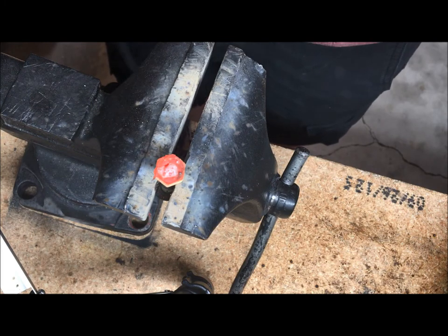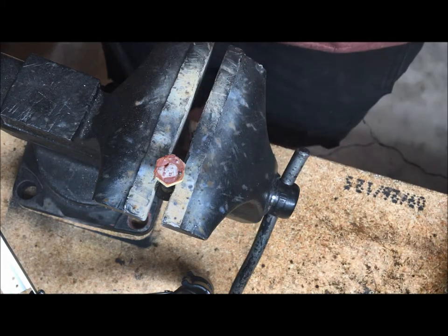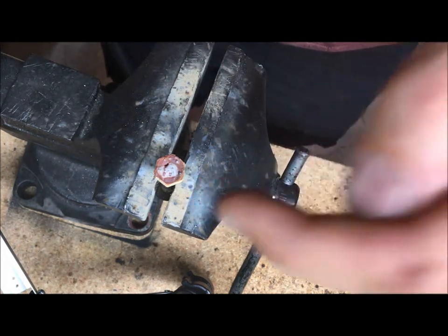That should do it. Now once this cools off we can throw a socket on it and actually back that out. If it was in the motor I'd show you that part, but since it's not you just have to trust me that it works.